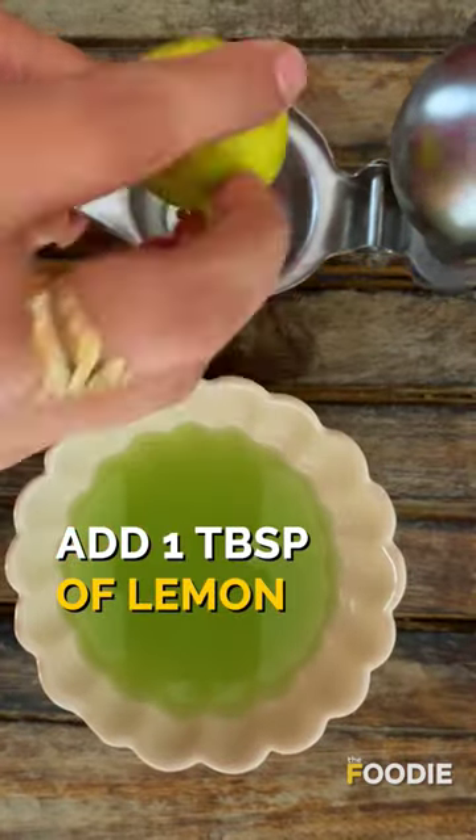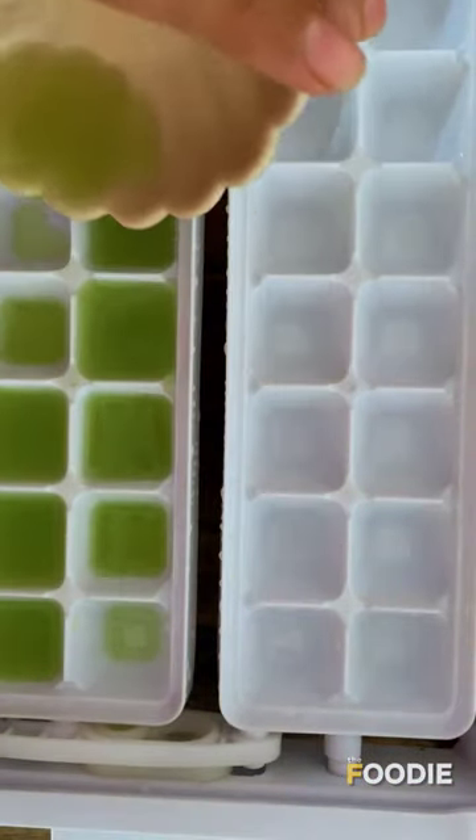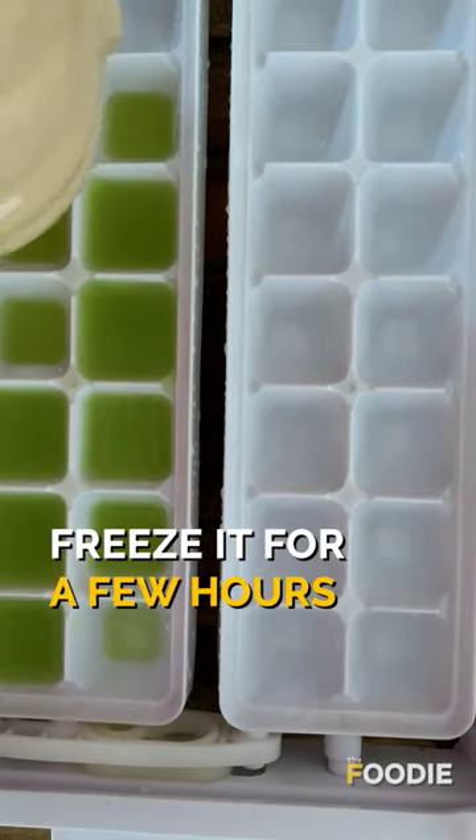Add one tablespoon of lemon juice and then pour it into an ice cube tray. If your skin is dry, add some honey to this combo to make the facial more moisturizing. Freeze it for a few hours.